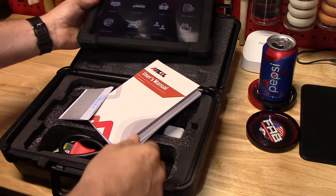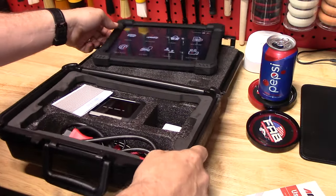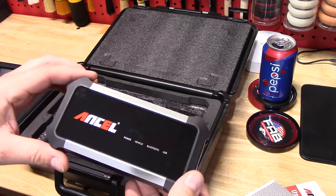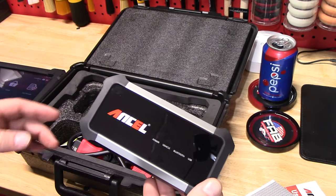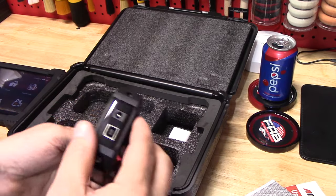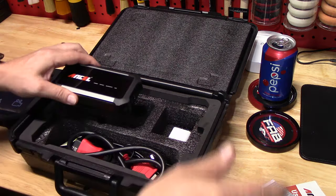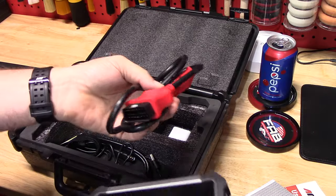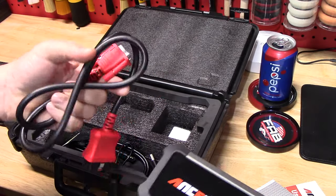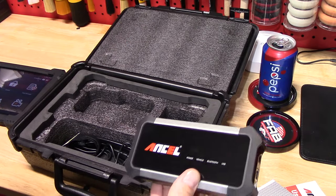I just want to show you everything that comes in here. You're going to get an owner's manual showing you exactly how to use the scanner and how to update it the first time. Inside here is your OBD2 Bluetooth dongle, which is awesome — no wires going from the dongle to the actual tablet. It is made in China, but it works really well. You can update it, plug it into your computer. All you do is take your OBD2 dongle, put it in the car, screw it in — it gives power and then talks to the tablet.